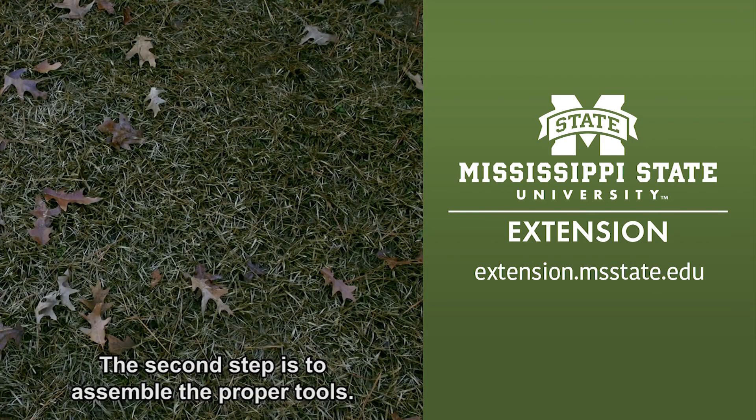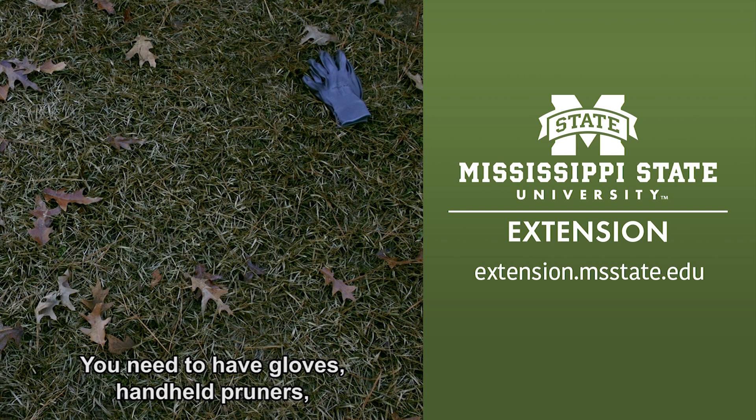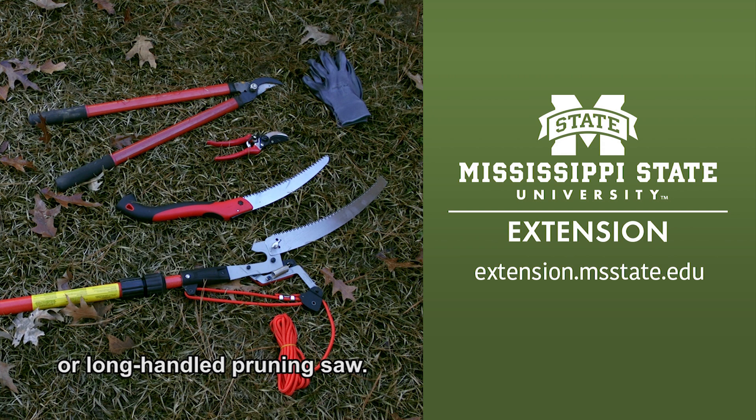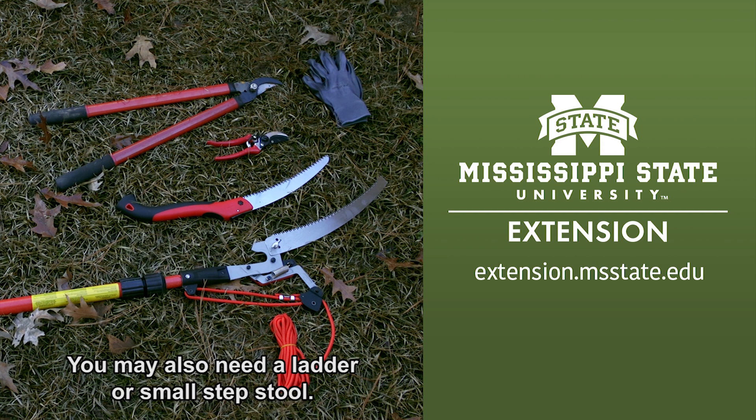The second step is to assemble the proper tools. You need to have gloves, hand-held pruners, long-handled loppers, and possibly a telescoping or long-handled pruning saw. You may also need a ladder or small step stool.